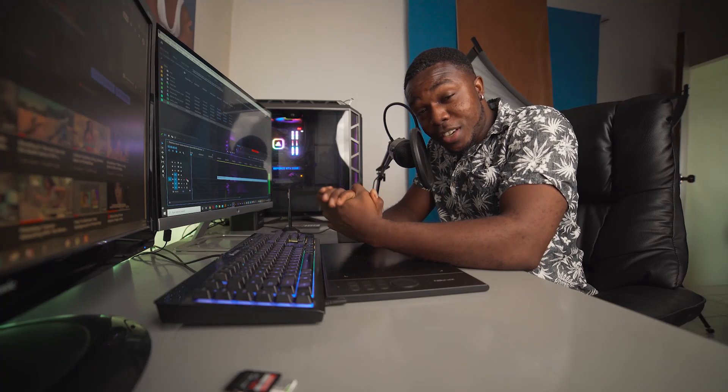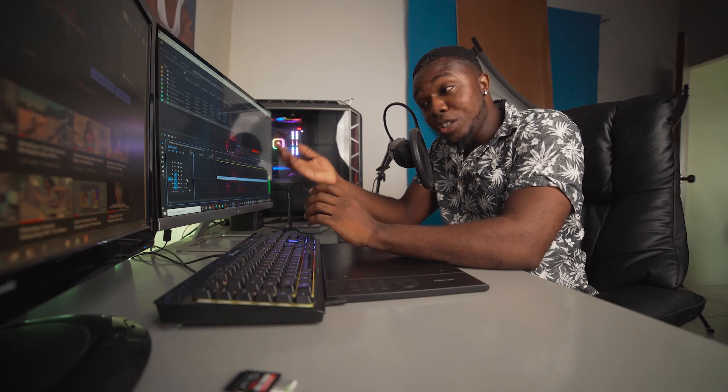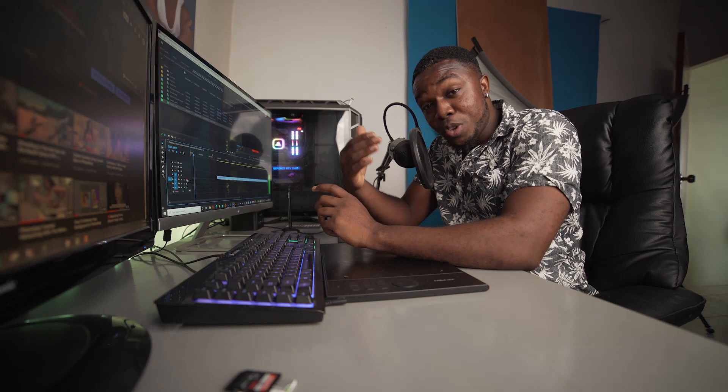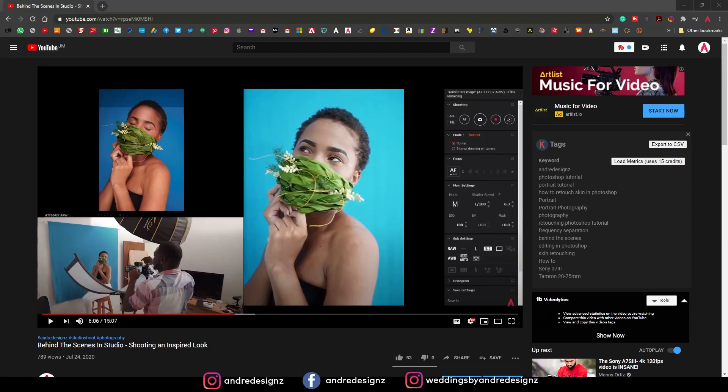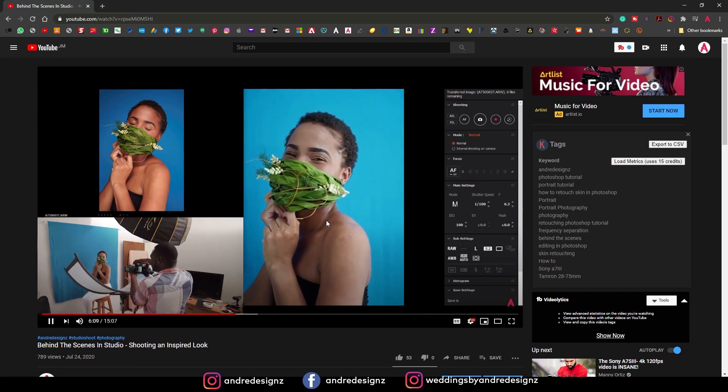Hello everyone, photographer Andre Designs here with a new retouch video. Today we're retouching an image I did in my studio last week. I was inspired by a photographer I saw who created a face mask using leaves, and I actually recreated it. If you haven't seen the behind-the-scenes, you can check it out using the link in the description.